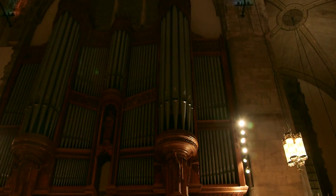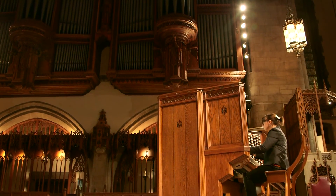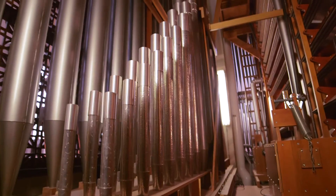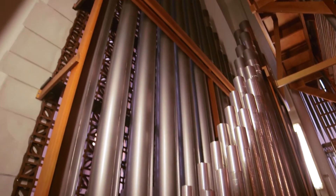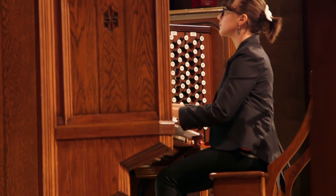I was lucky to come and begin this position at a time when we were really poised for new arts programming. The building had recently undergone a fair amount of renovation, so we were ready to build the organ program again and have students be part of that — and be able to experience the magnificence of learning on this extraordinary instrument.